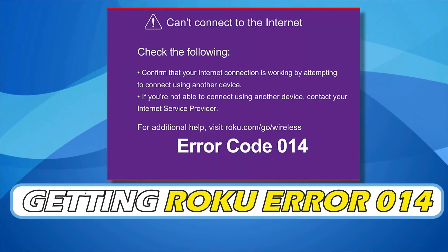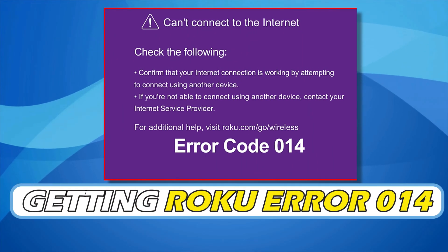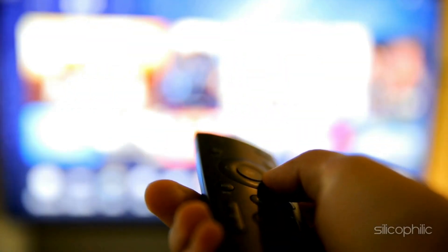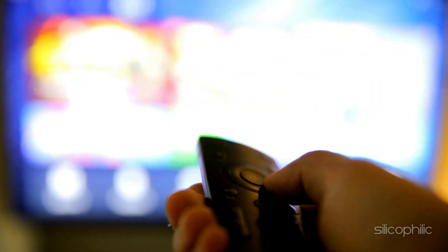If you are getting Roku Error 014, you are at the right place. We have got some easy ways that you can use to fix this issue. Welcome back to Silicophilic, your go-to source for tech tips and fixes.